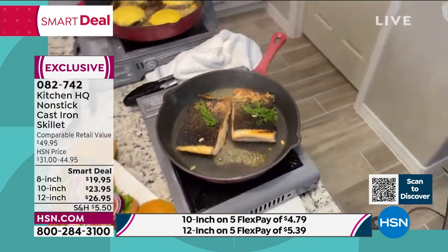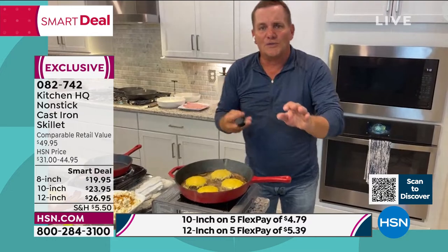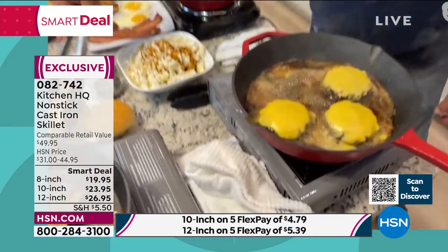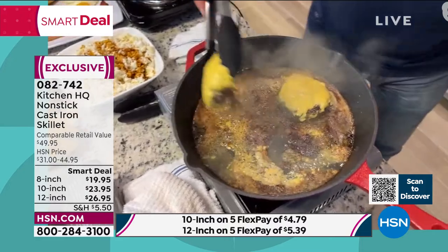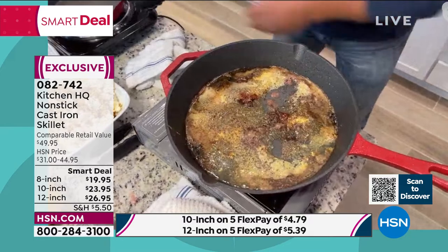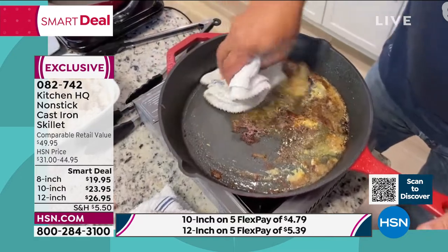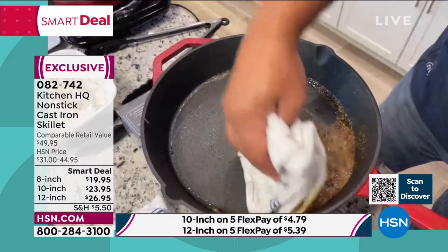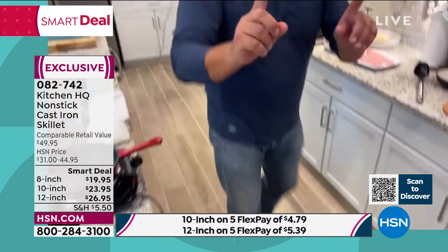My burgers are done. It heats up so fast and holds its heat. I put some cheese on here and melted it down right into the pan — it's so fast. The cleanup — look how nothing sticks. I'm going to take a dry cloth just to show you. There is no cleanup: no soaking, no rubbing, no scrubbing. I know there's a lot of grease in there, but I'll let that soak up.